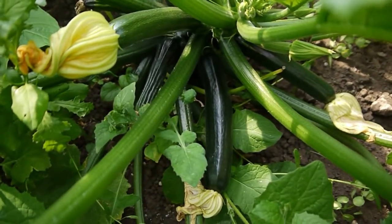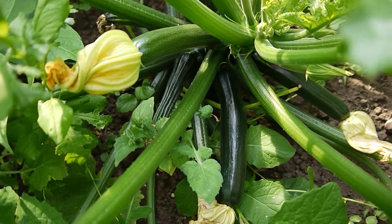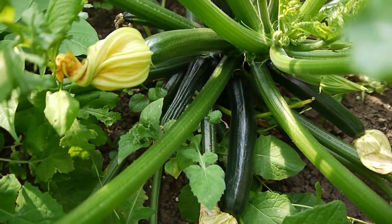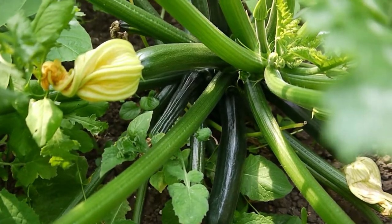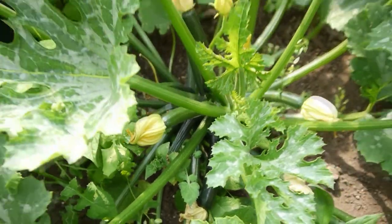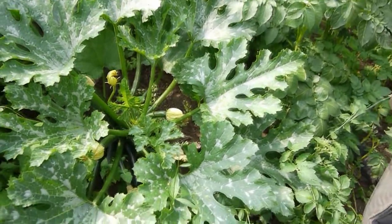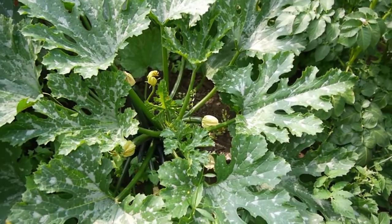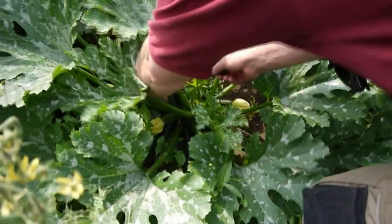There are a couple more there to harvest as well. I've never tried cooking the flowers. Has anybody out there tried cooking the flowers in a tempura batter? I think I need to try that - try to keep the flowers and give it a go. I'm always afraid there's going to be a bug inside and I don't want to fry a bug. Do you want to pick any of the smaller ones?